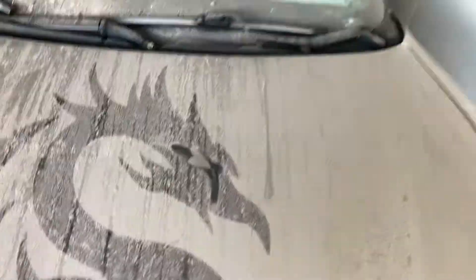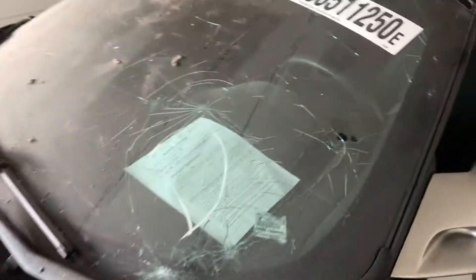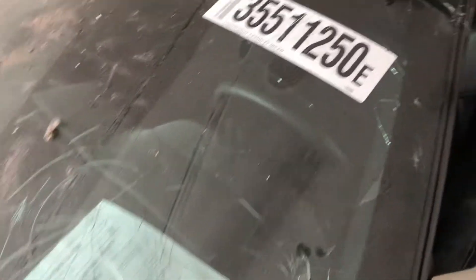I'm gonna clean it up real nice. Nice car, nice sport car. I'm gonna get a new windshield too — the windshield.